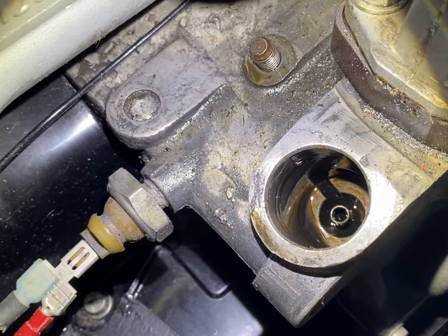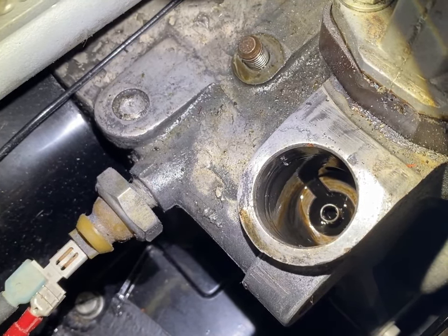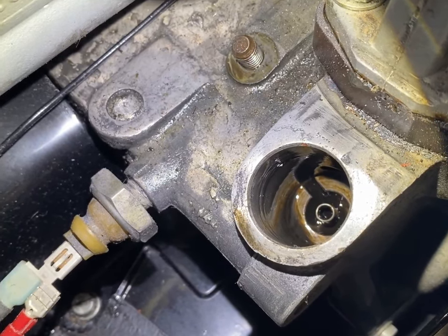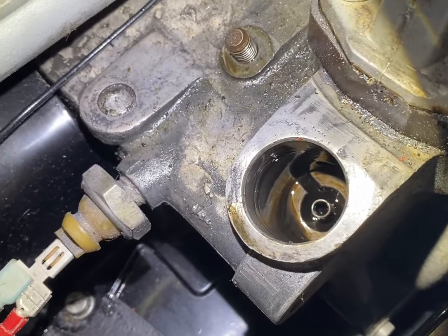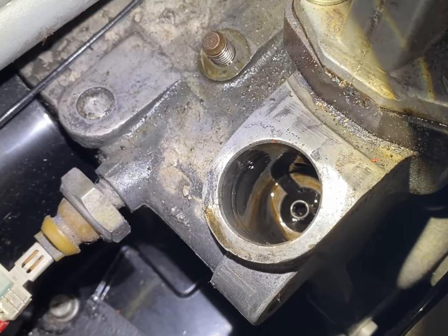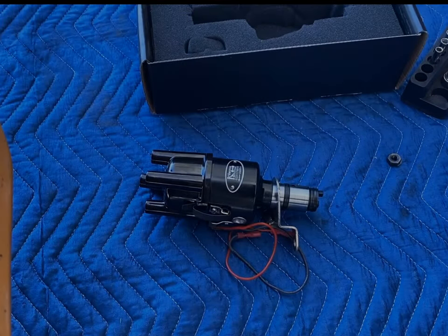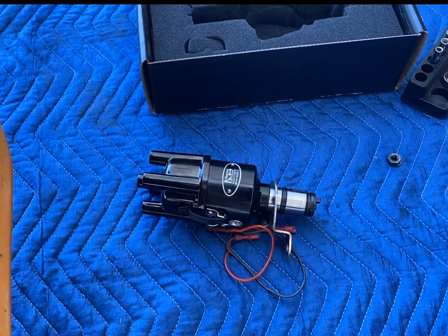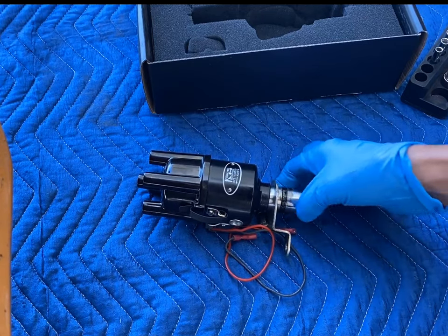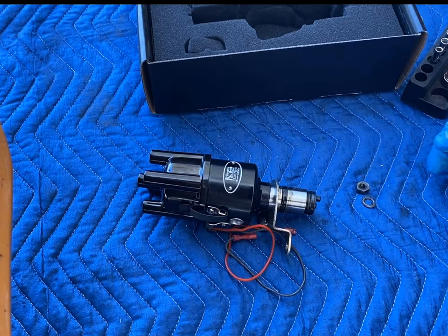Here you can see that little offset drive that sits down inside the engine case — that's what turns your distributor and keeps your engine timed correctly. When the distributor is installed in the correct position and timed correctly, the distributor knows when to fire off the sparks to your spark plugs. I'm going to take a little bit of oil and put it on that O-ring to help it go down inside the engine case, and we're going to reinstall this thing.